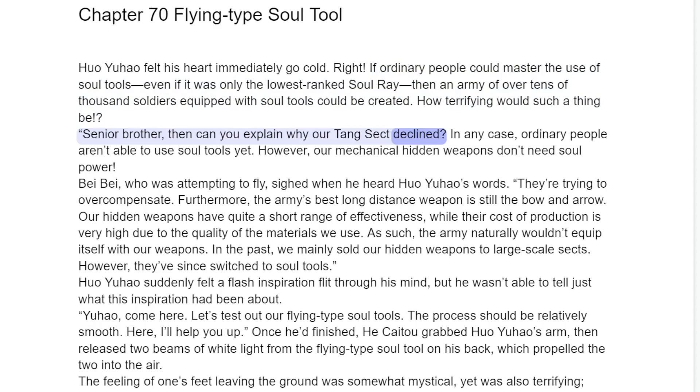"Senior Brother, then can you explain why our Tang Sect declined?" In any case, ordinary people aren't able to use soul tools yet. However, our mechanical hidden weapons don't need soul power.